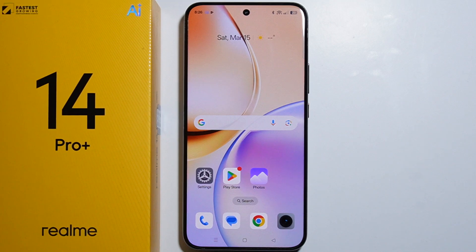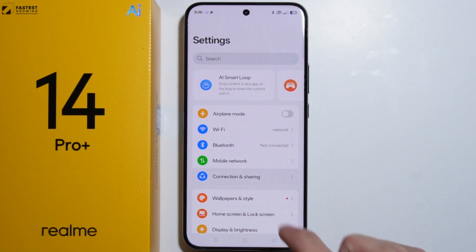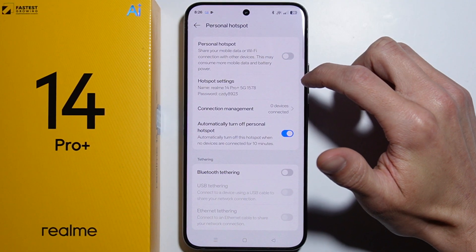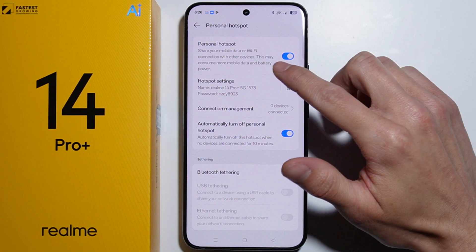To set up a portable hotspot on the Realme 14 Pro Plus, first go into Settings, then go into Connection and Sharing, and then go into Personal Hotspot. Right here is the button to actually turn on the Personal Hotspot, and as we turn it on, we can now manage the hotspot settings.